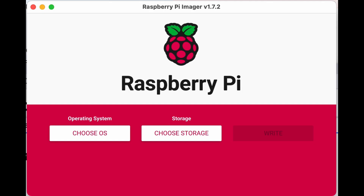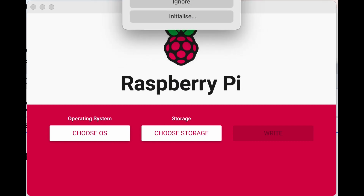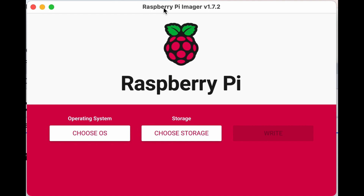Fire up the Raspberry Pi Imager and you'll be able to use it to put your OS on the SD card. Put your SD card in now. I'm just going to click ignore because it doesn't like what's already on the SD card.